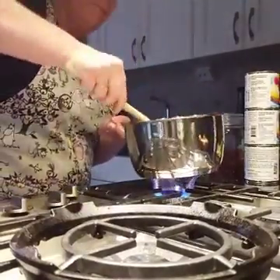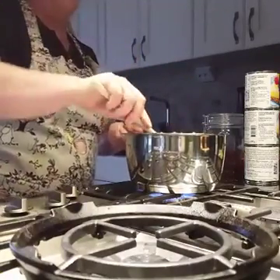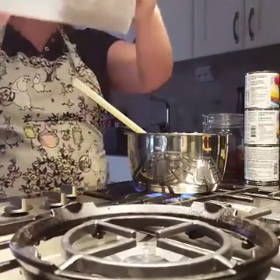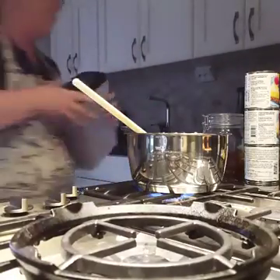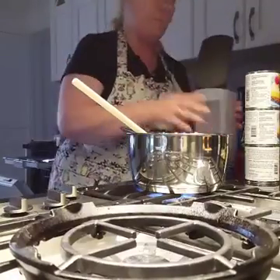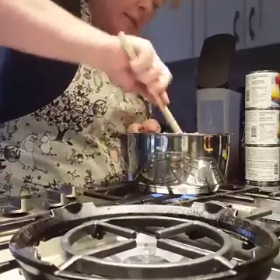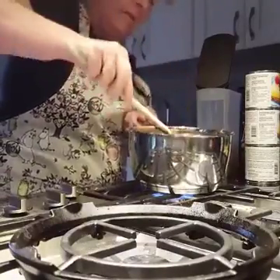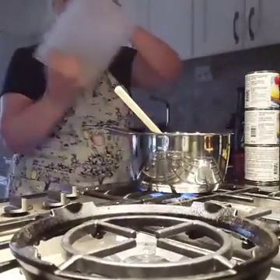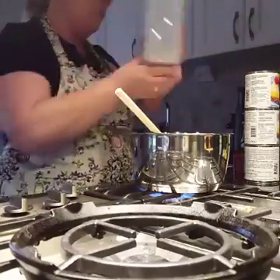Then I put it into the fridge for a while. And then I have pistachios, which I'm going to make into smaller pieces, and then fit them in. Then it'll be ready. Just pour in. That's my big pistachios.